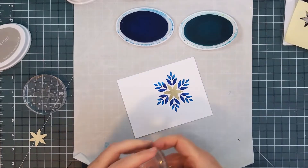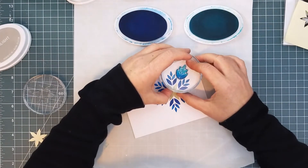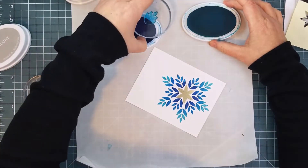Then I got out a lighter shade of blue and I followed the same process again. I inked it up with the lighter ink, rock and rolled with the darker, and stamped it down, this time between the two previous impressions.